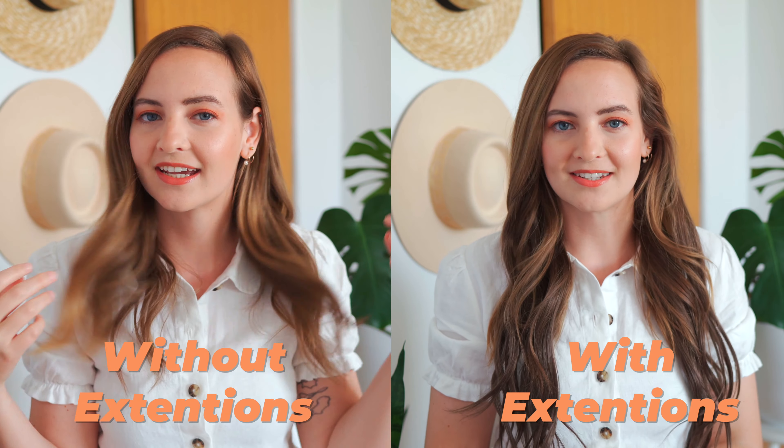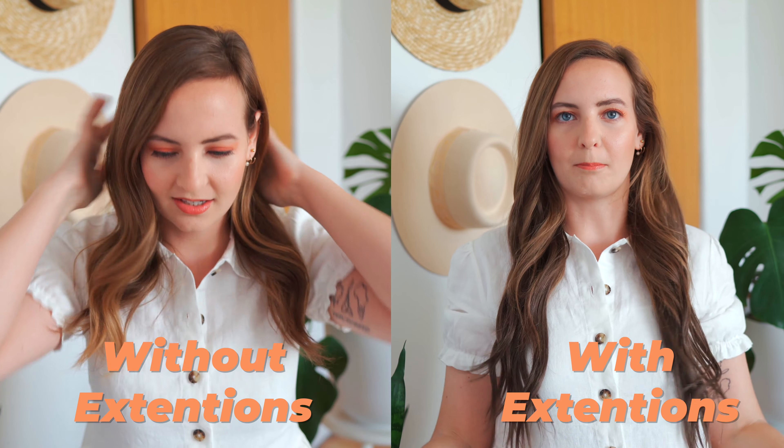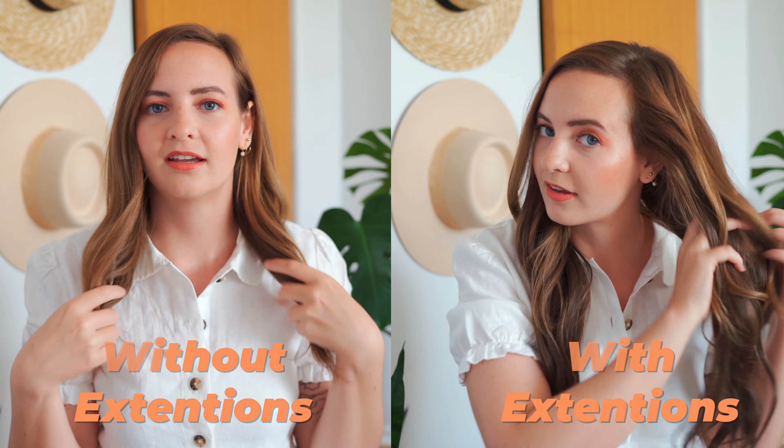A lot of people curl their hair and then curl the extensions, but I find that it just doesn't blend as well because you can see where your hair ends a lot easier than when you curl it all together as one piece. That's just something I like to do — personal preference. Something else you might want to do, depending on how long you plan on wearing your extensions or if you plan on sleeping in them, is back-comb the piece of hair that you're attaching the clip to, so it has something to grab onto, especially if your hair is freshly cleaned. I don't really like to do that — I hate combing out the back-combing.